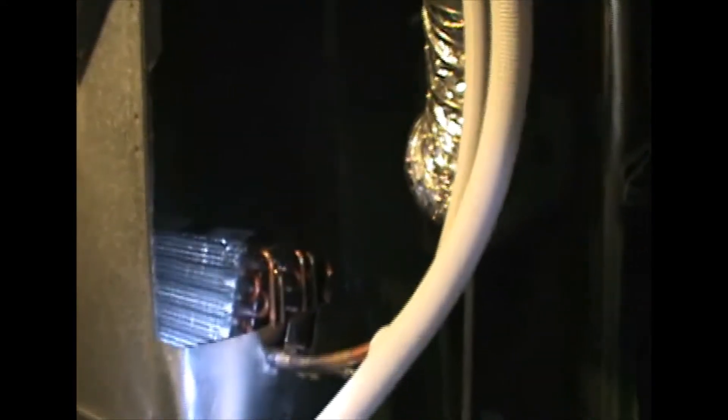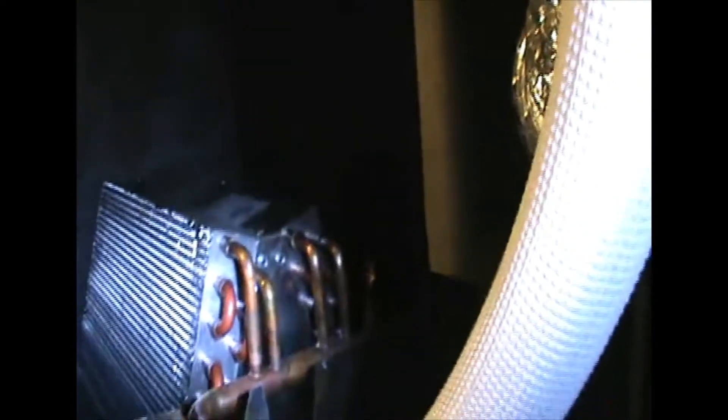This is the new A-frame coil — as they call it — which provides heating in the winter and cooling in the summer, connected to the line set.